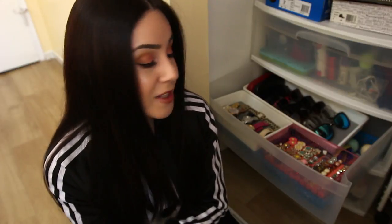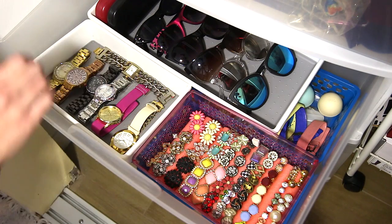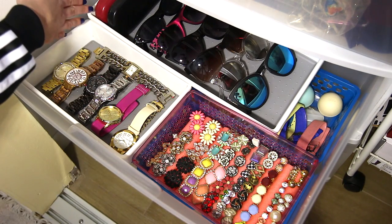Now let me take you closer inside this drawer so you can see exactly how I keep everything organized, so you can maybe get some tips. Let's get started. As you can see on my top layer, I have my watches, my earrings, and then my sunglasses and glasses.